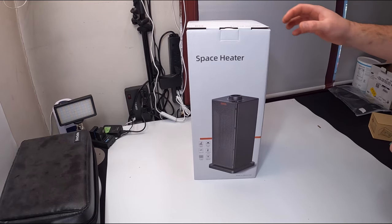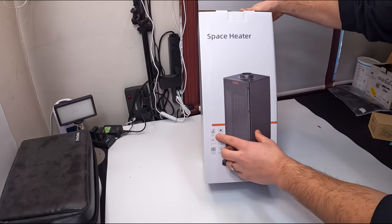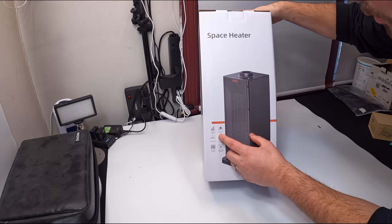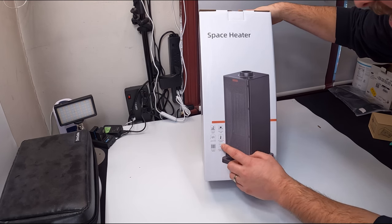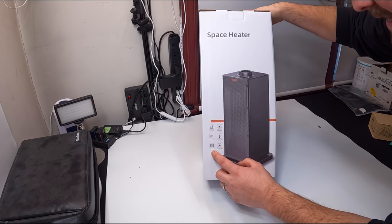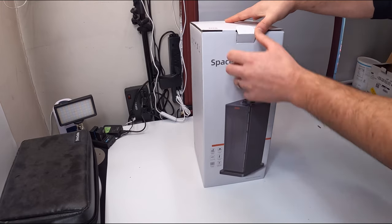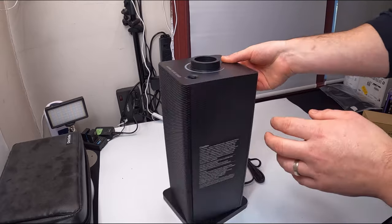Hello friends, welcome back. Today we are reviewing a space heater. Let's go over a couple of features: two different warming speeds, wide-angle swing, natural wind, fast and quiet heating, PTC ceramic heating, and multiple safety protections. Let's go ahead and show you what it looks like.